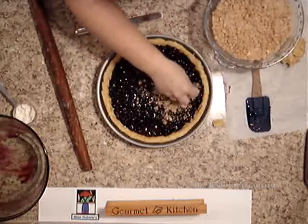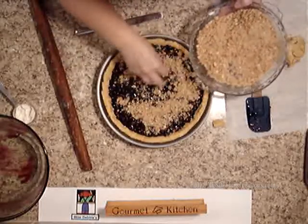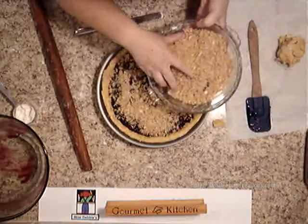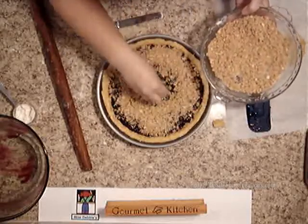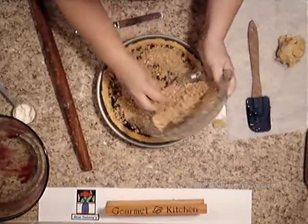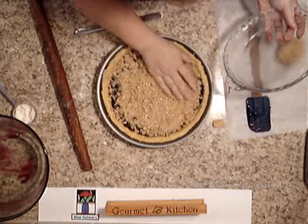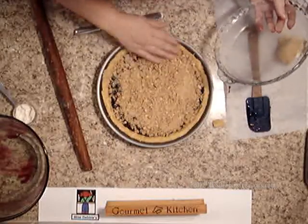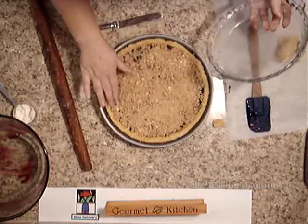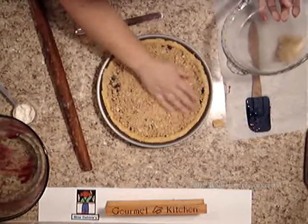Now you're going to stick the crumble on the top of the blueberry tart. Then we're going to bake this at 375°F for about 40 minutes, but I'm going to check at about 30 and see how it goes. So once you finish putting the crumble on, go ahead and stick it in your preheated 375-degree oven for about 30 to 40 minutes — just keep an eye on it.